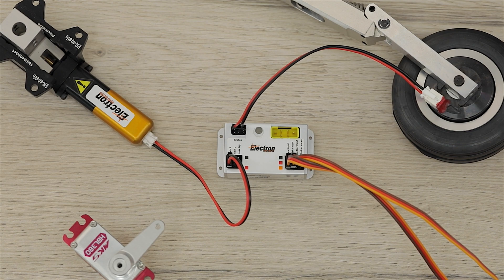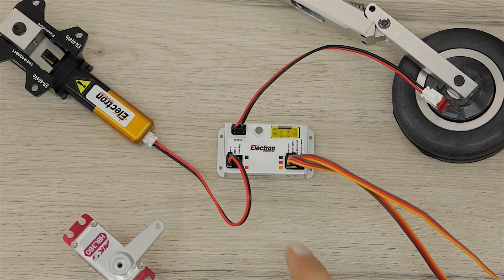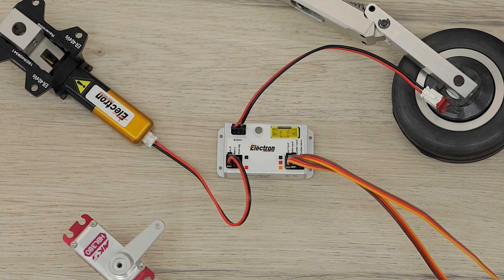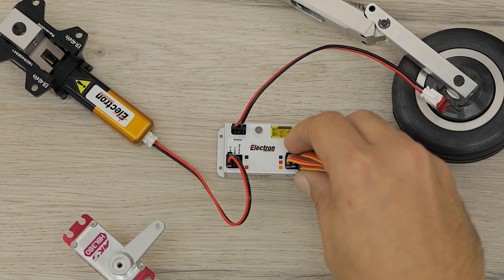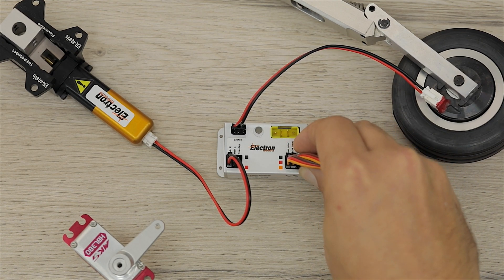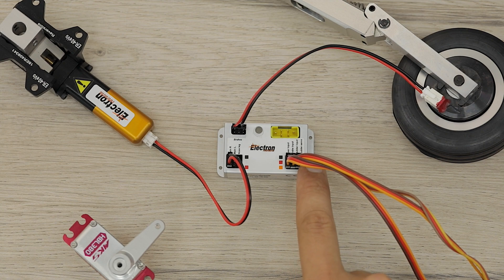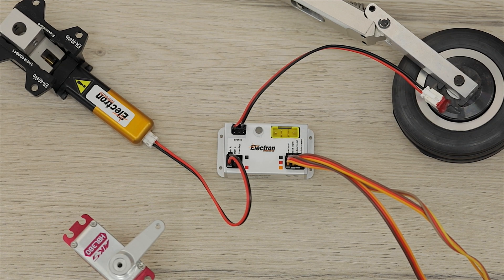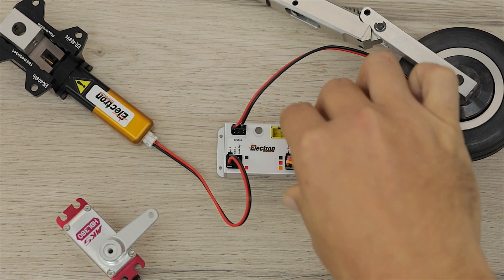The next input we have is the rudder input, which is basically our steering. If you're short on channels you can also Y-lead this with your rudder channel, as the controller will automatically turn the servo off when the gear is retracted to prevent the steering moving whilst inside the model. We'll make sure we have it the right way around and plug that in. Finally we have our steering servo, which we'll connect into that last slot.